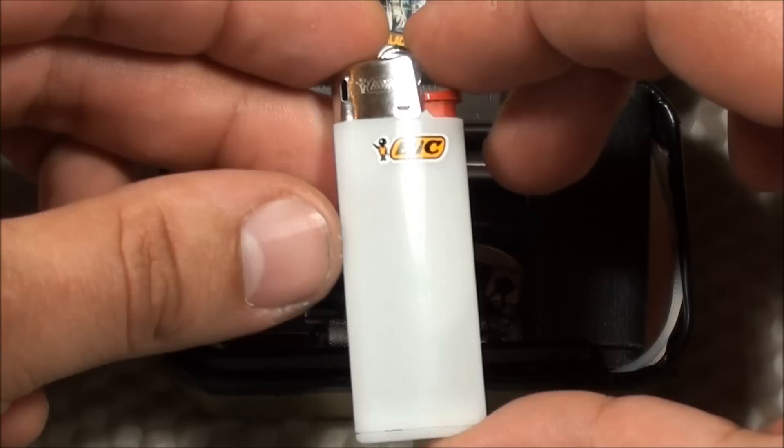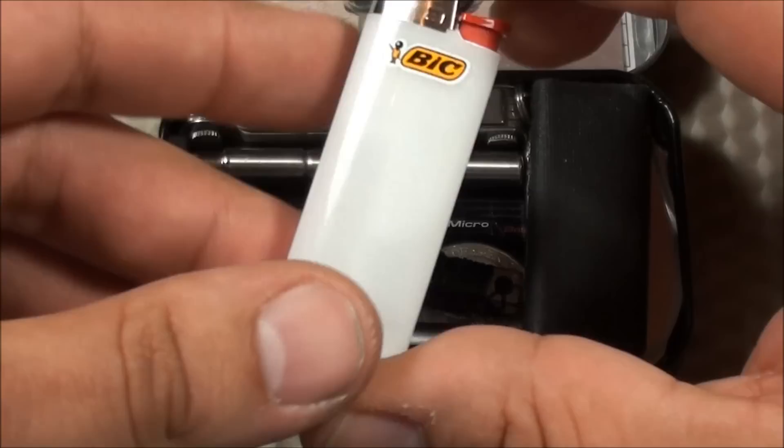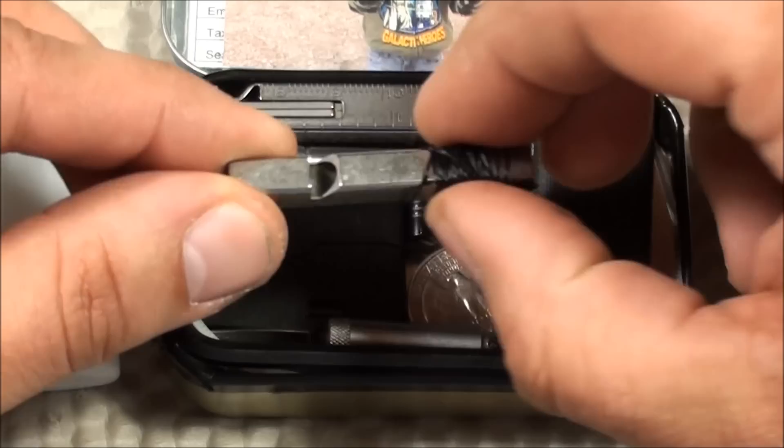The first item you'll see here is a mini Bic lighter. I chose to go with a mini Bic instead of something like the County Comm Split Pea or the True Utility, because similar lighters you have to fill pretty often — almost once a week. With the Bic lighter you can just leave it in there. I went with white because it's a little transparent, so you can see how much fuel you have left. I found that to be extremely handy.